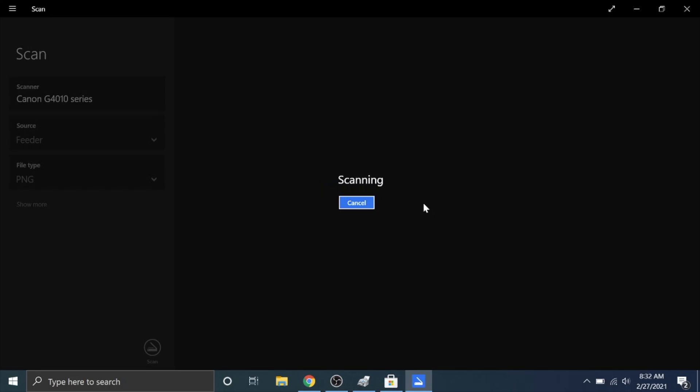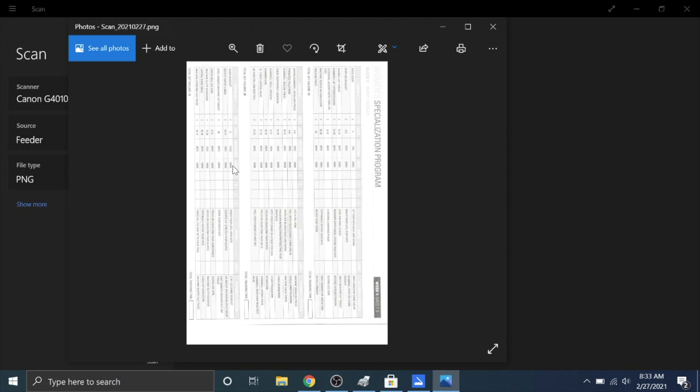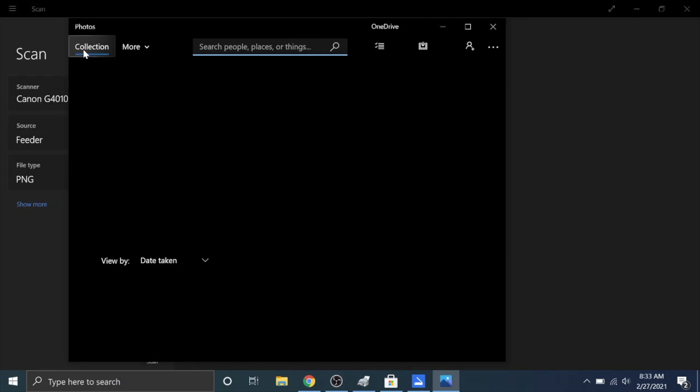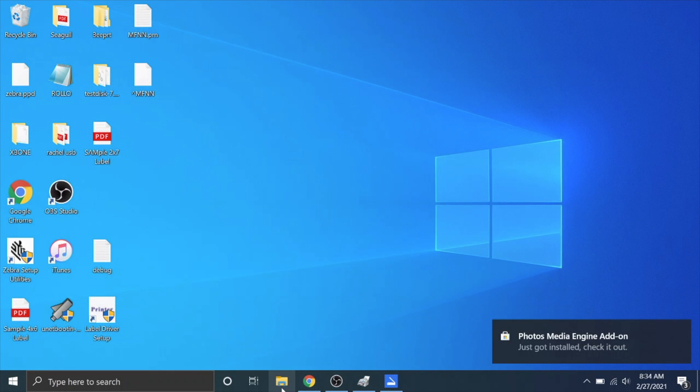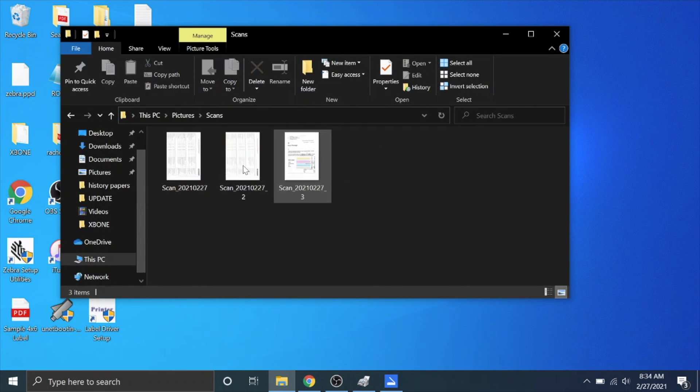It's now pulling the paper through the printer scanner. It's done scanning and created three different files. Hit View, then open the folder — go to Pictures and there's a Scan folder, and that's where it scanned the three documents to. So if you need to email these to somebody or save them, those are where your documents are.